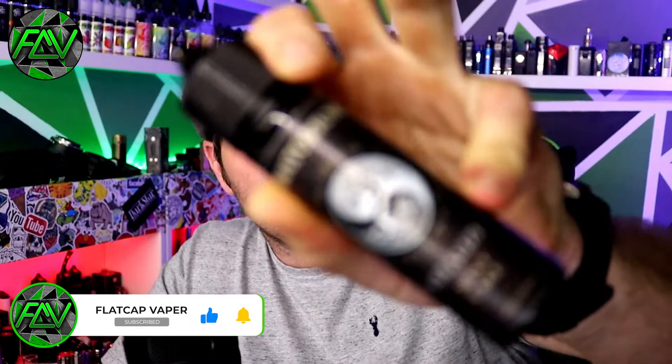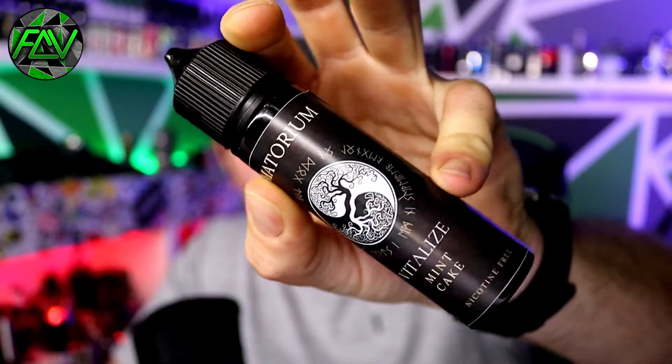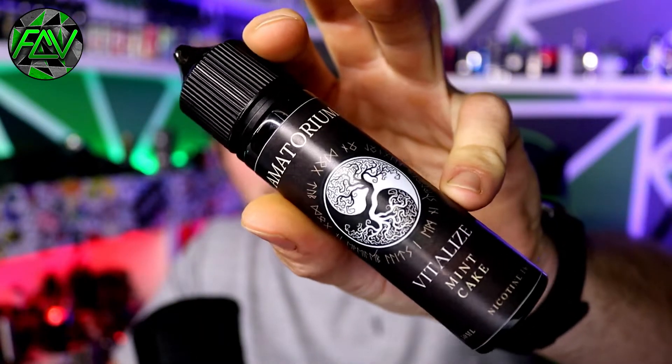Hi folks, thanks for joining me. Once again, today's one of my short and sweet e-liquid reviews — you've seen them before, you know the format. Got an e-liquid here from Amatorium; this is the second of the two that I said I had. This one is Kendall Mint Cake — just putting that out there, it says so right on it.